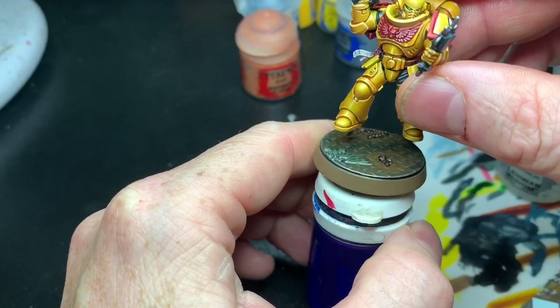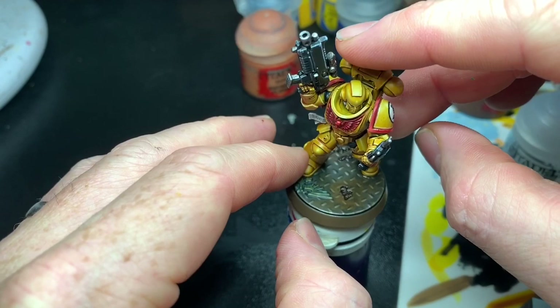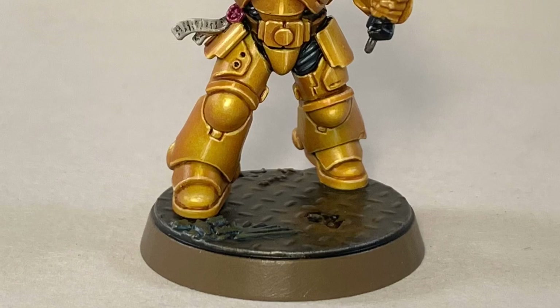I even used to have goblin green bases back in the day, but that was not very nice. I glued the model with super glue, stuck it down on the base, and that was it — it's done.